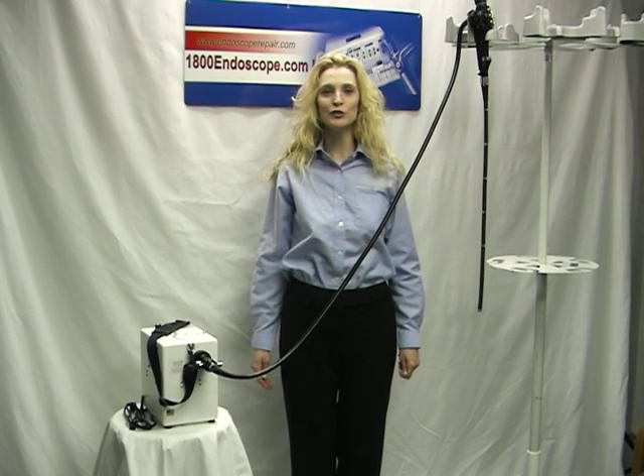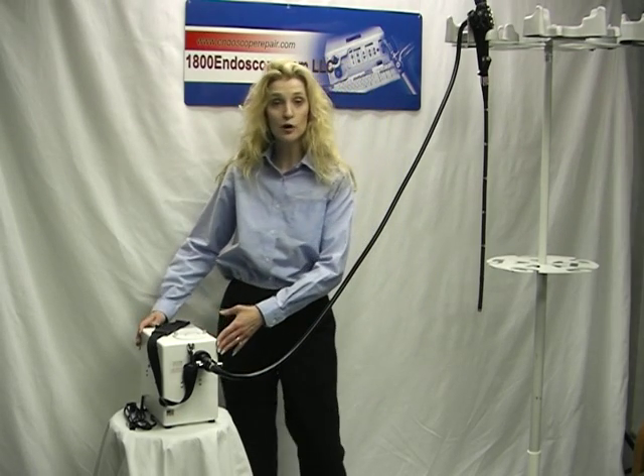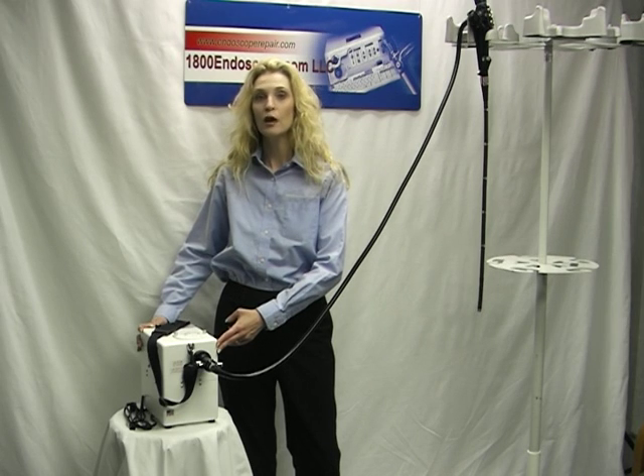Welcome to 1-800-Endoscope.com. Here we have the 1-800-LSP Portable Battery Operated Light Source, great for veterinary or industrial purposes.